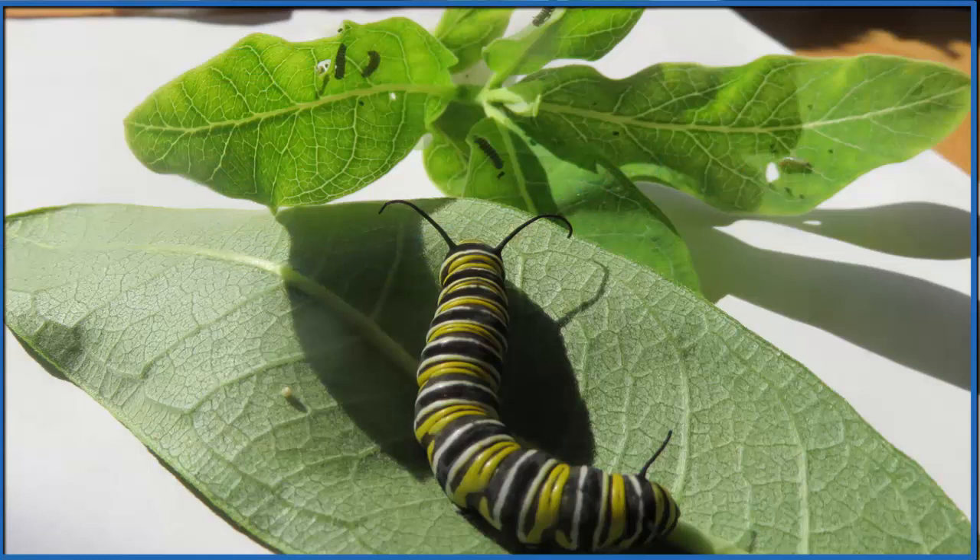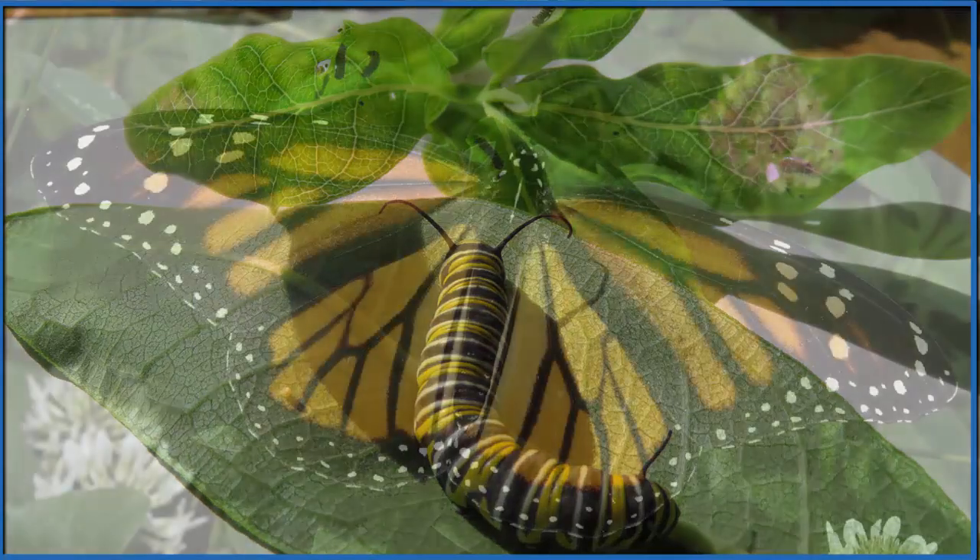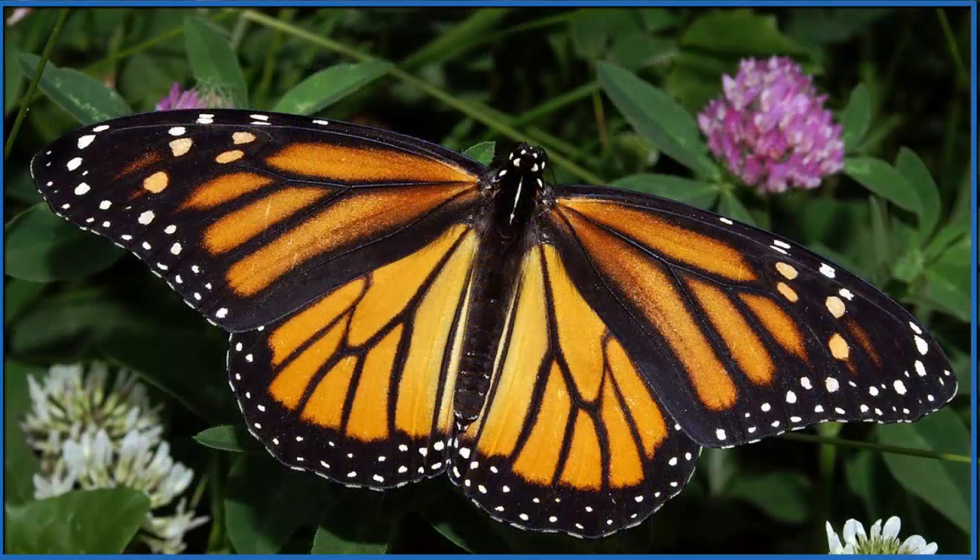It's kind of amazing that these caterpillars can start from this tiny egg, eat only milkweed, and then in three to four weeks become this butterfly — capable of flying thousands of miles to Mexico or California to overwinter, and come back the next year to start a new generation.